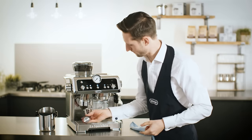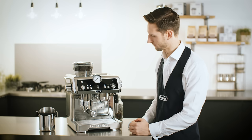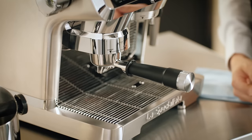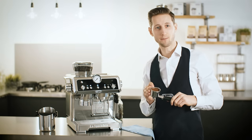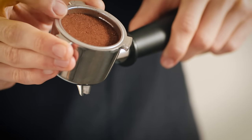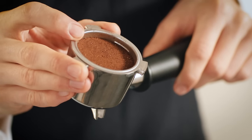Let's try this again. After tamping, we can see that we have the perfect dose. We can follow the same process if the coffee goes over the line — we just need to decrease the level using the dial.